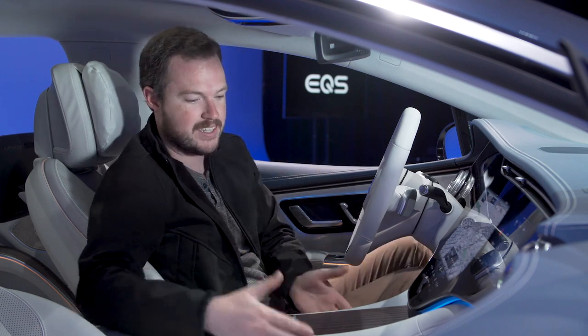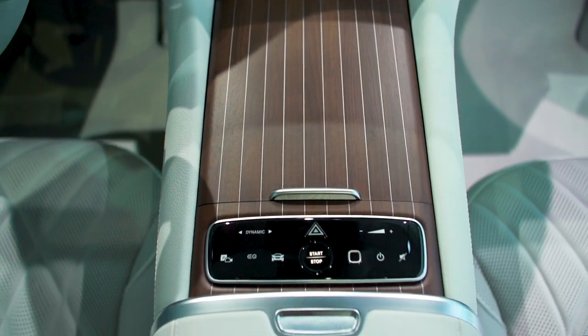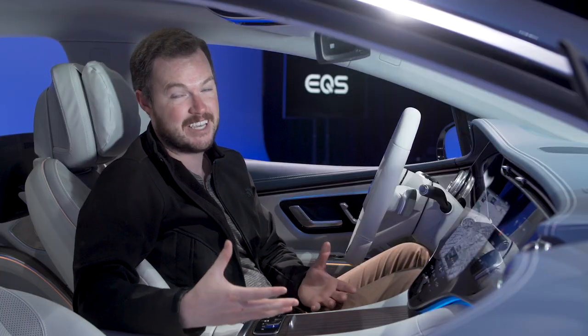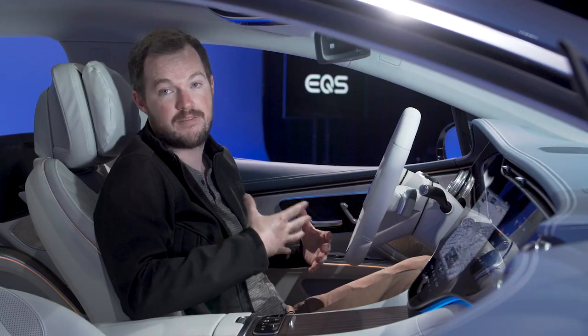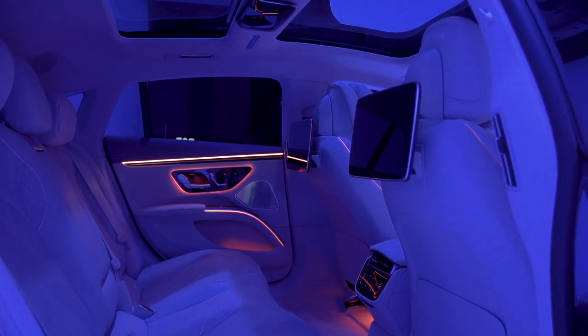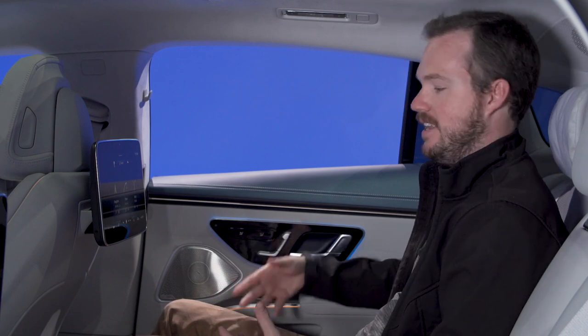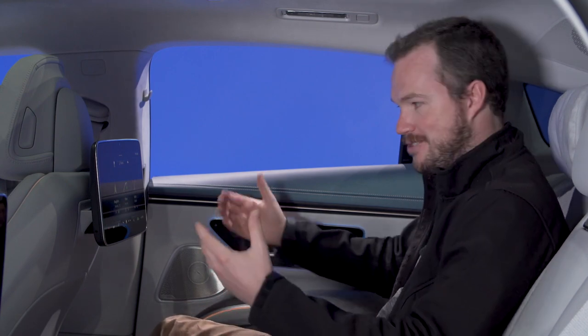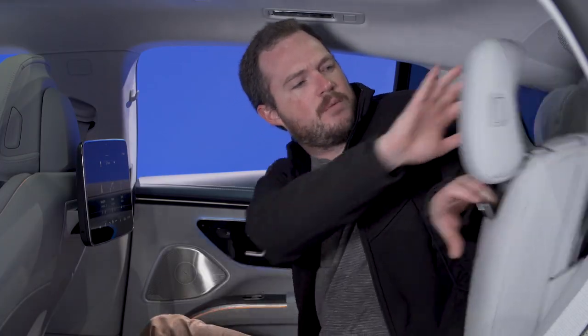As soon as you get in, you realize there's a wonderful high center console with some really delicately accented wood trim. A center console obviously isn't necessary for an EV since there's no transmission, but Mercedes still wanted it to feel comfortable and inviting. As you would expect of any S-family vehicle, the EQS lives and dies by its rear seat. Because it's an EV, they had a lot of architectural freedom to make space back here. Both front seats are set for me — I'm about six feet tall — and I have so much leg room. I honestly can't think of another vehicle aside from a Maybach or a limousine that has this much space in back.